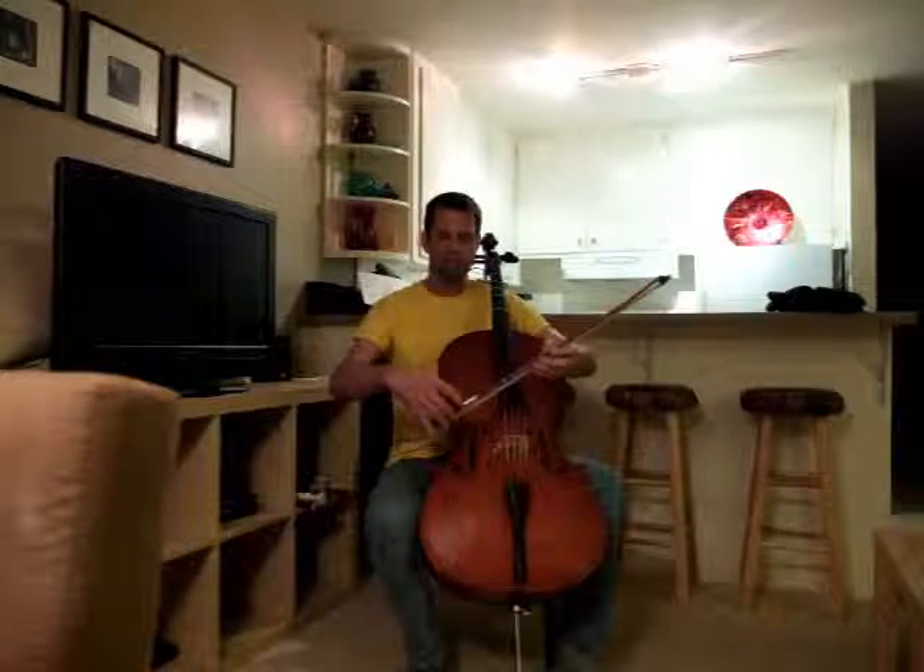And it's easier than I thought. It needs to be a very light touch to everything. It really doesn't need to be a death grip on strings or bow or anything.